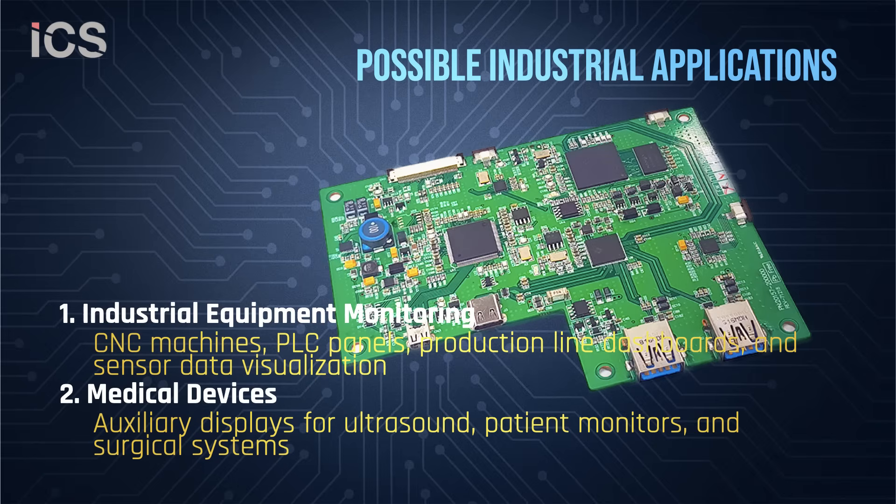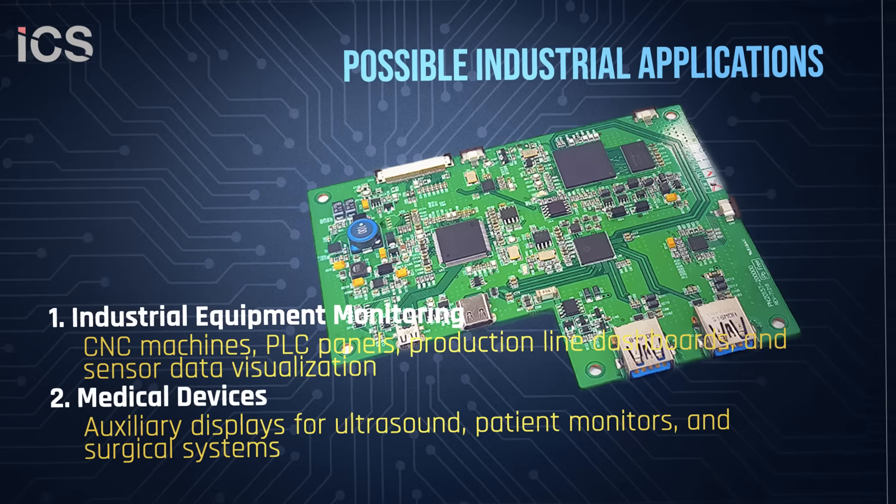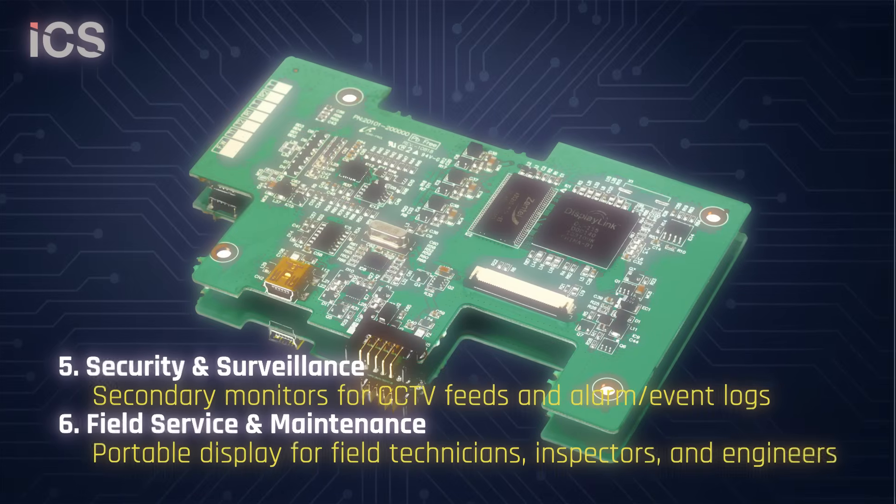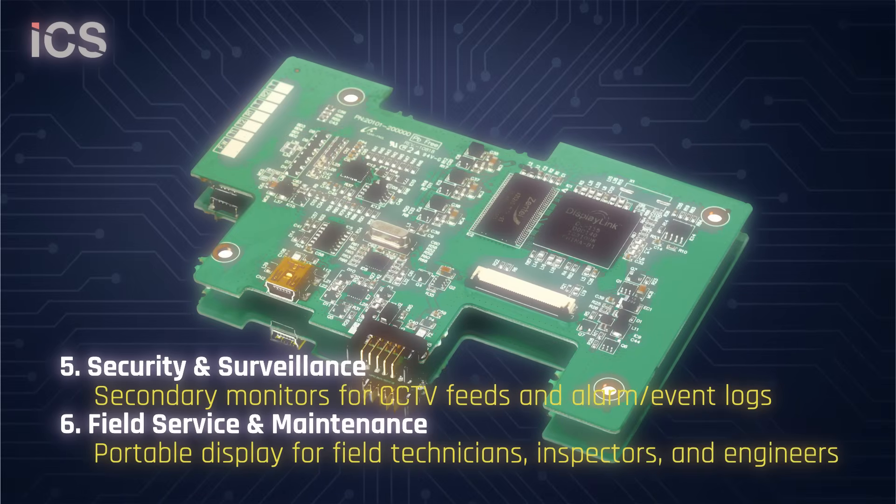Medical devices such as auxiliary displays for ultrasound, patient monitors, and surgical systems. It's also useful for in-vehicle displays and customer-facing displays such as POS and self-service kiosks.